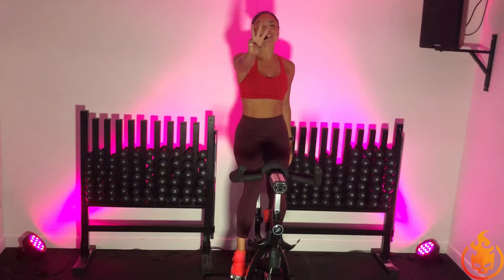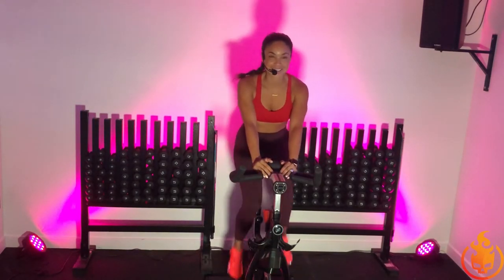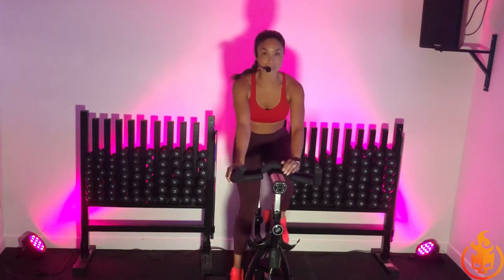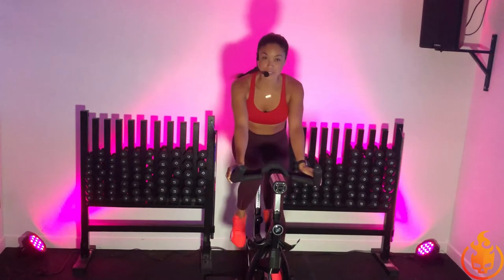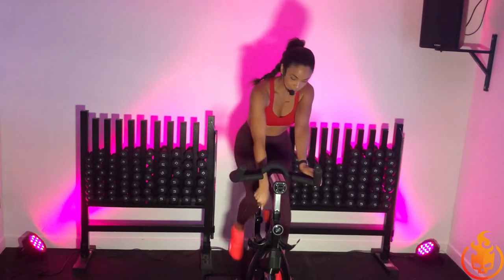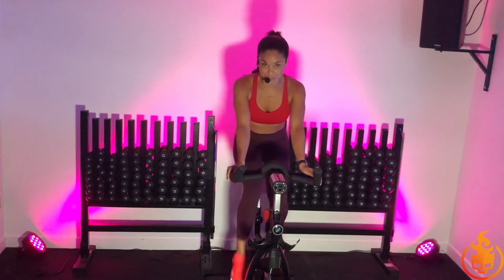Then let's go in three, two, one. Come on into your bike. Get comfortable. Just allow your hands to rest in first. They can also be in second. Just pick the position that's most comfortable for you. I want you to add some resistance right away to the wheel. We only have about 10 minutes, so we've got to start to warm up the body really quickly.